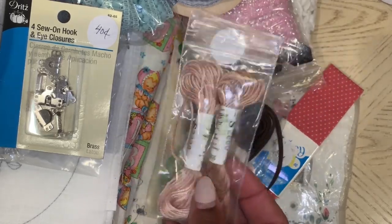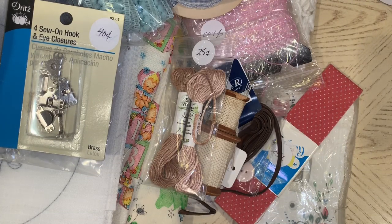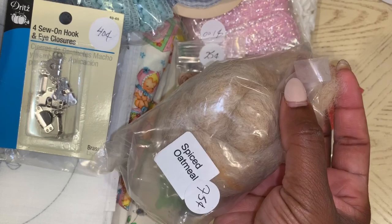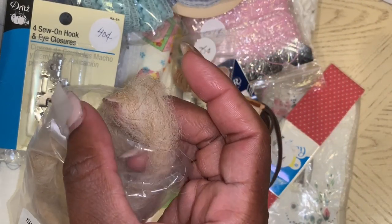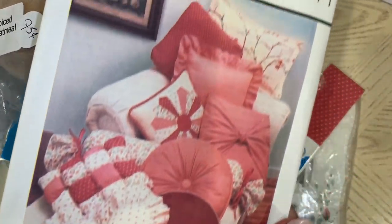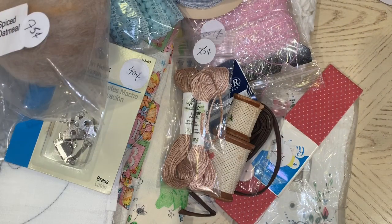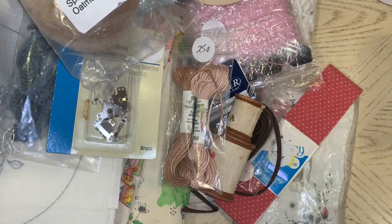I got this yarn stuff — I can't remember right now what it's called, sorry guys — for $0.25. I got this wool called Spice Oatmeal for $0.75, which you can use for hair and stuff like that. This was $0.25 and it's just a pillow pattern. I also got this Holly Hobbie doll head and it was $1.50.